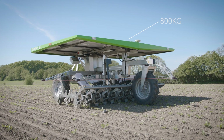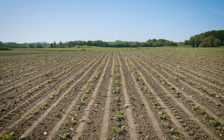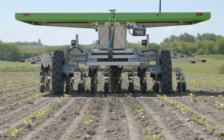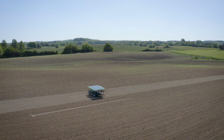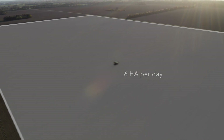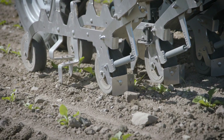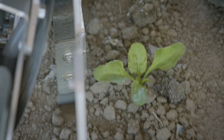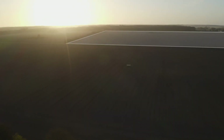The FarmDroid FD20 is a lightweight robot with a weight of only 800 kilos, which ensures it doesn't destroy the microstructure of the soil. It has a variable working width of up to 3 meters and can be configured with 4, 6 or 8 rows of tools. It runs at a low speed, up to 900 meters per hour, which means that the robot can handle up to 6 hectares per day in optimal conditions. The idea of the FarmDroid FD20 is to fight the weeds while they are still small, which is why we recommend one robot for each 20 hectares. One robot can be programmed to work in several fields, so that the 20 hectares can be on multiple fields and in multiple crops.